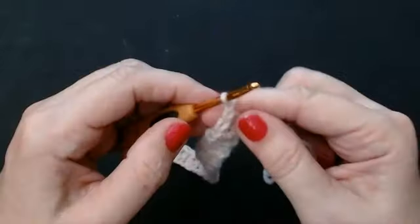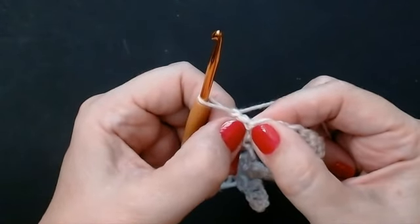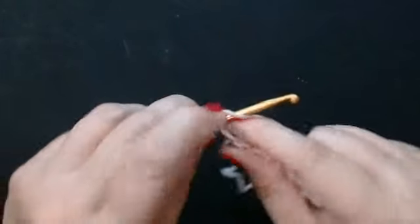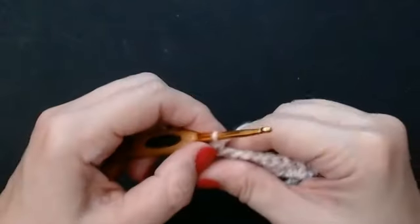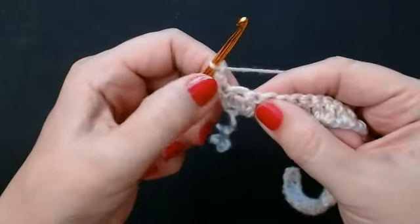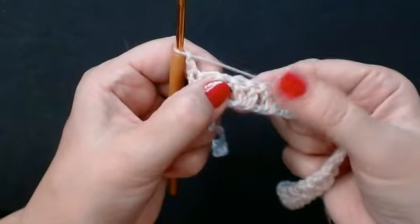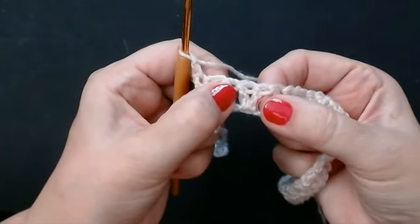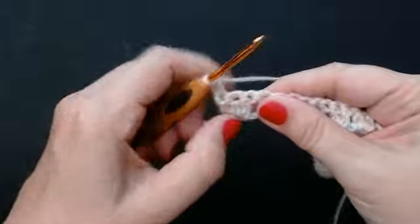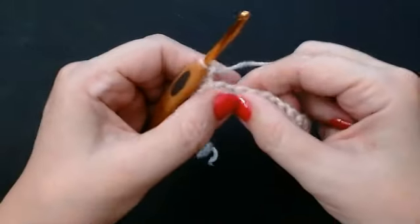You're going to chain one and turn your work. Right into that very first stitch — right where you've done that chain one — you're going to do a double crochet. Pull through your two loops. You're going to chain one, skip two stitches, and in between the V stitches — in the space between the V's — put a double crochet. Just straight in and pull through your two loops. Chain one and move to the next space.